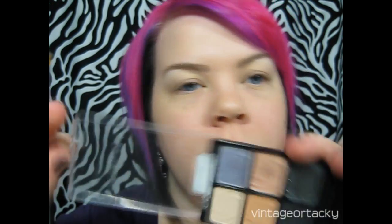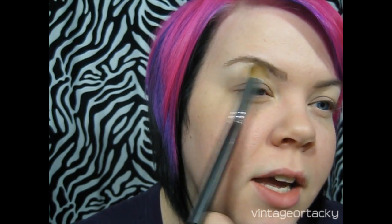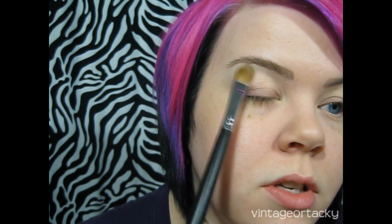Now I'm taking the Wet n Wild green palette and using the lighter shade with that same flat shader brush. I'm putting this over the highlight — it won't completely cancel out the shimmer, but it'll make it just a tiny bit less frosty. Since we're going to be using shimmer in other places, it's nice to blend different textures to give your eye a little more interest.